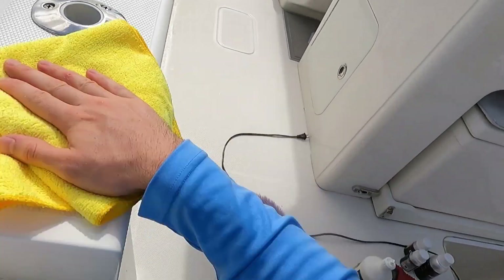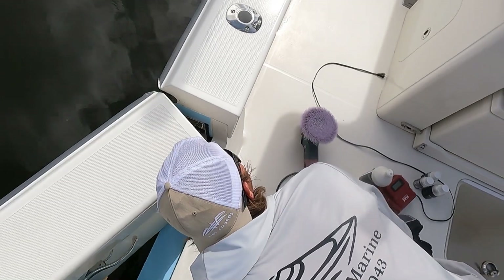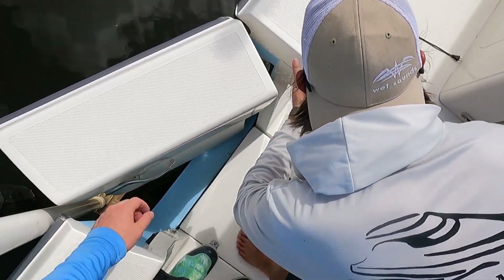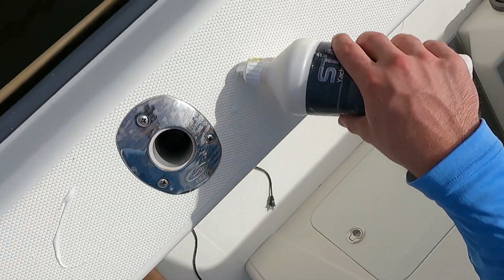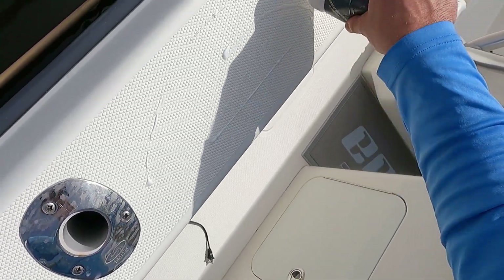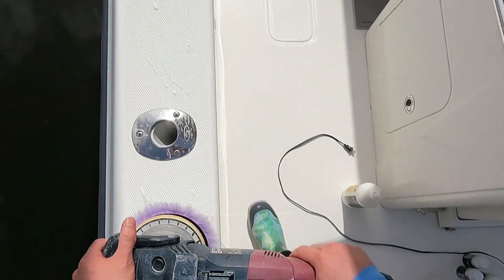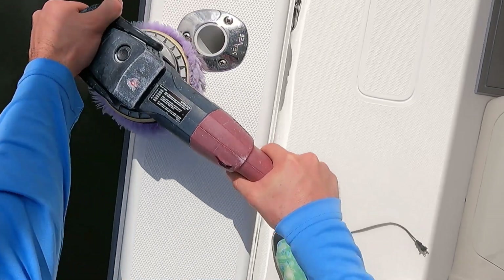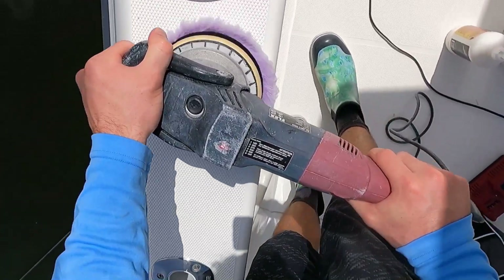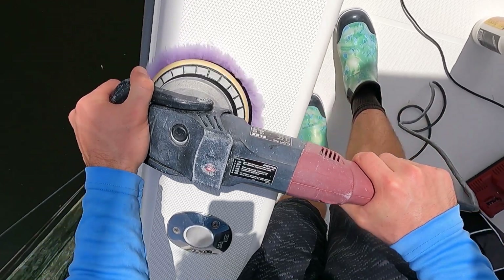Now, if your non-skid is super oxidized — which can happen and does happen — you will have to take a rotary buffer, a white wool pad, and you'll want to do a heavy cut. So Stark Levalar, and you'll want to turn that pad sideways. You're not going to use it horizontally — you're going to turn it vertical. You're going to get inside all the grooves of the non-skid. That is the only way that you can do this for this type of non-skid.